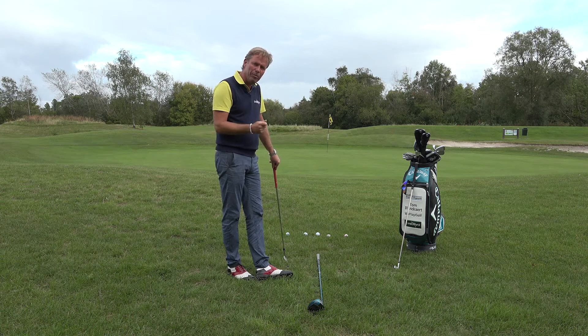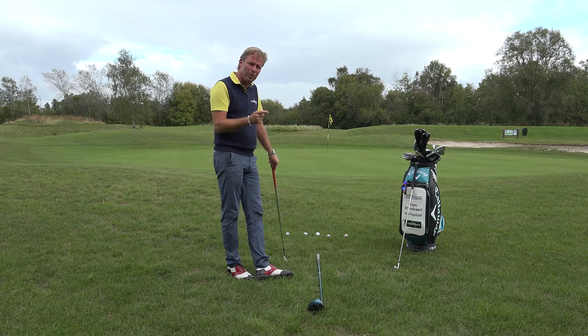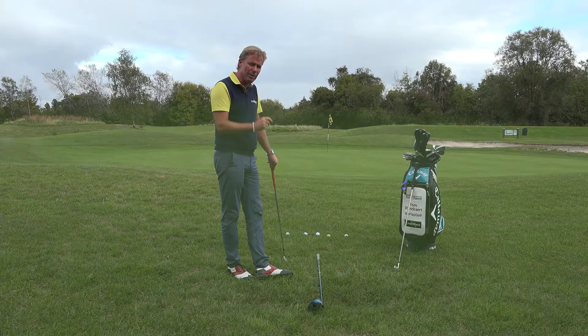Hi, welcome to We Play Golf. Today I'm going to show you a little trick to control your spin on your chipping. Very easy.